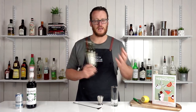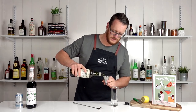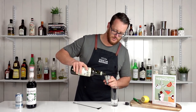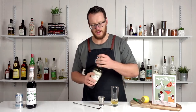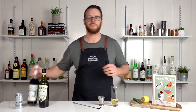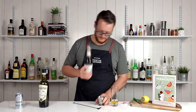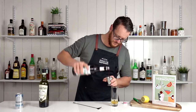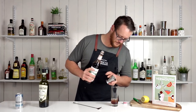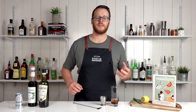It's a nice and simple recipe — just built in the glass. So 45 ml, 1.5 ounces of your chosen dry vermouth, followed by 15 ml of your cassis. Simple as that — just add some ice and then top with soda.